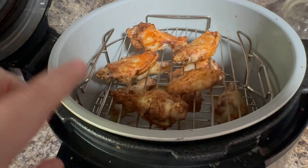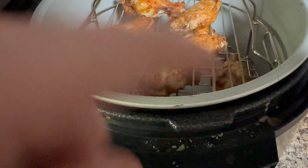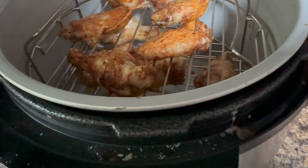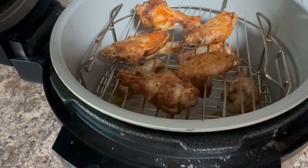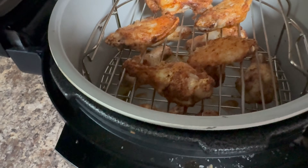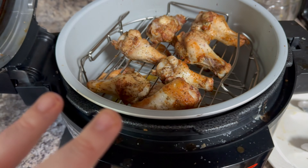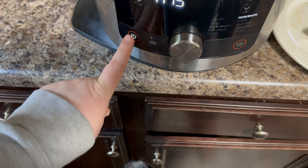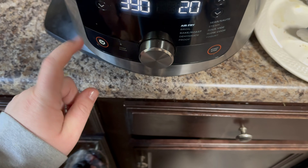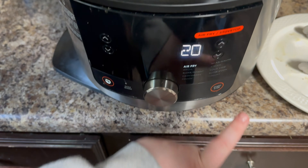This is after the first round. The ones that were on top are going to go to the bottom, and the ones that were on the bottom are going to come up to the top. You can see the ones up here are very done, so when we move them to the bottom they won't get much crispier, but they will crisp up a little bit more. I've got everything rotated and now I'm going to close the lid. We're going to change that to air fry and leave it on 390 for 20 minutes.